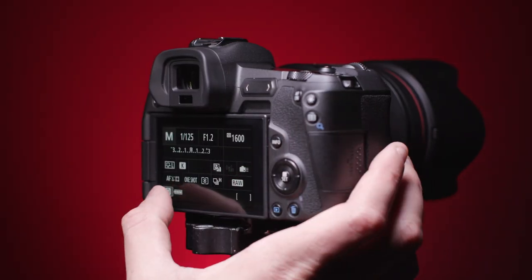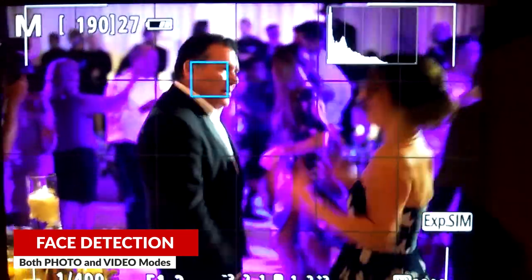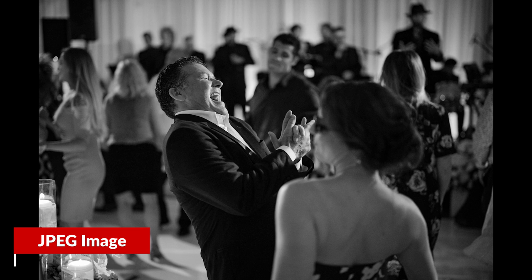Unfortunately, eye detection is not available when shooting video or in servo AF. Servo AF does have face detection, though, and it's great at tracking moving subjects in general. It only starts to falter when the action gets really fast-paced.